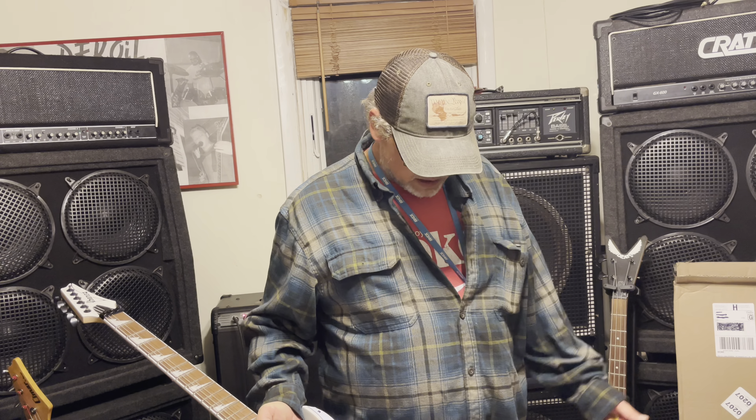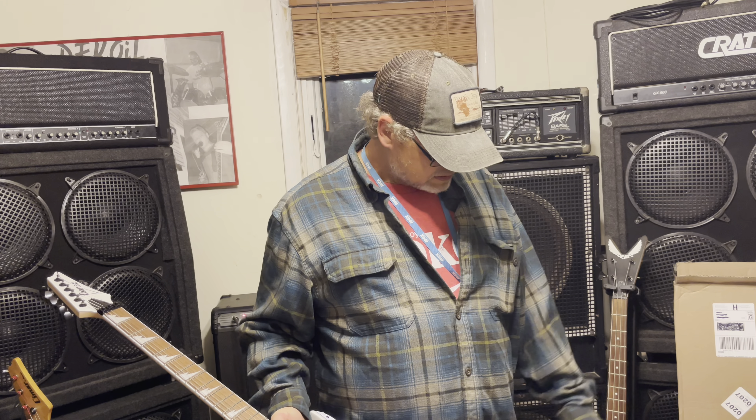I'll probably do some oiling on the fingerboard — it doesn't really look dry but I do like them oiled. I'll change out those screws, definitely change out the bridge pickup, and I'll probably just change out the other two as well since they're nothing special either. The old 1997 late-90s pickups are just way better. The original ones were white too. Whoever had this before me put the Seymour in there — probably because they felt the same way about the pickup that came with it. But yeah, great guitar — thanks for watching.